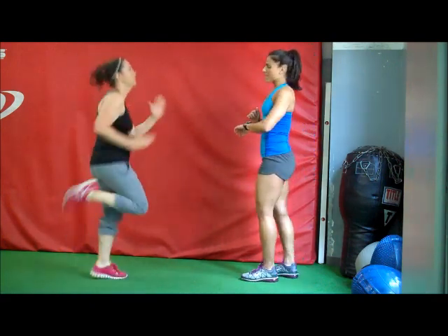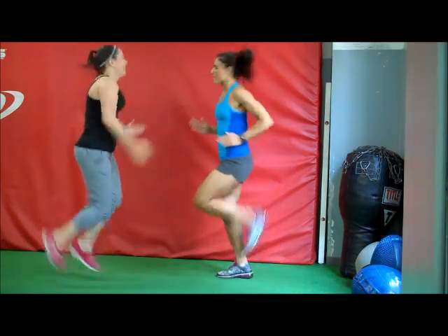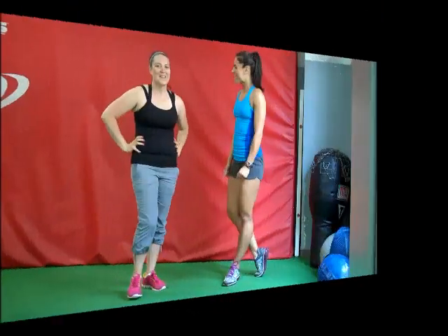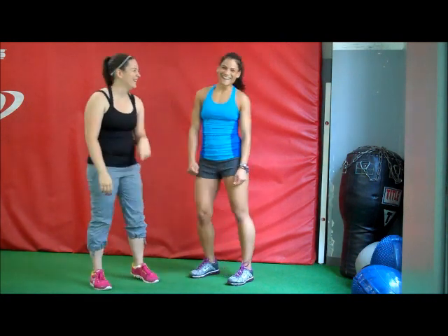Two, one. Very good. That completes our Olympian workout. Good luck, and we hope you rock it. Thank you.